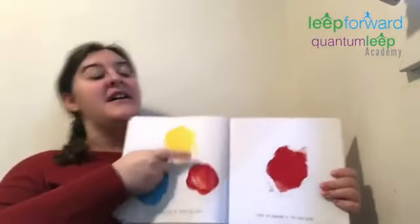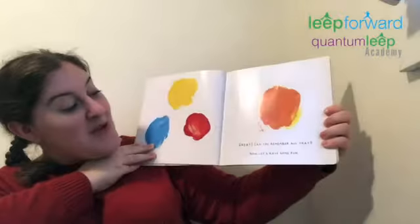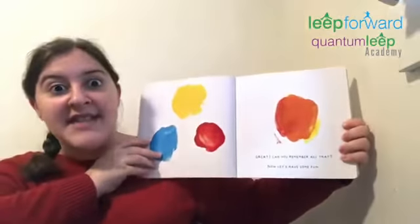Try taking some of the yellow and smudging it on the red. What color do you think it is? It's orange. Great. Can you remember all that? Now, let's have some fun.